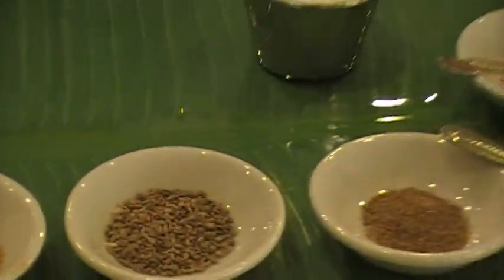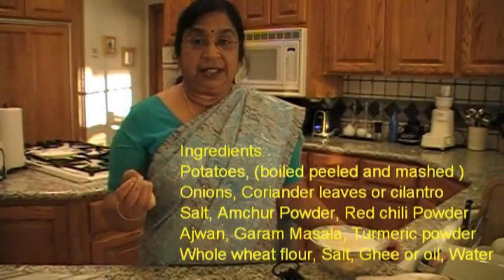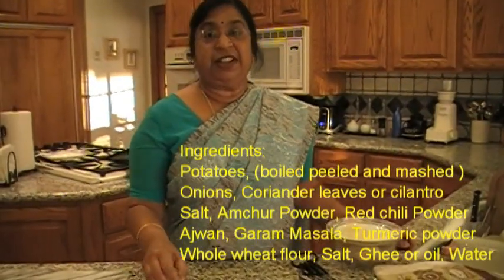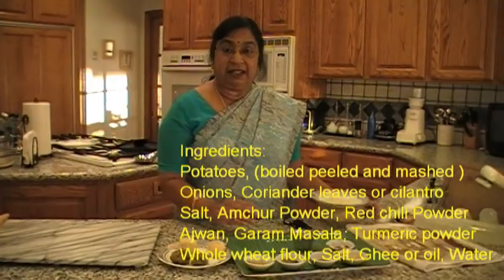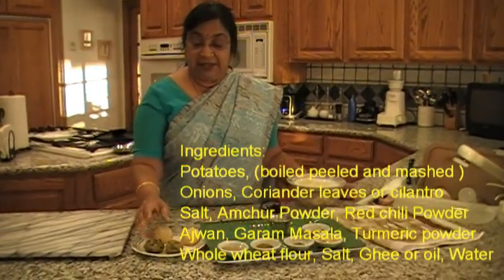And salt. So all these you can add according to your taste, and you can taste it. But it should be a little more than you normally would like, because when you put it in the stuffing it is going to be a little milder. So you mix everything — the spices, everything.